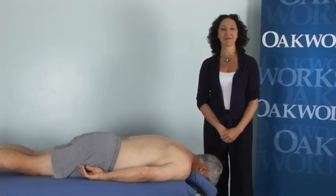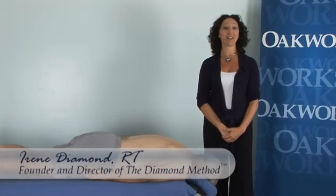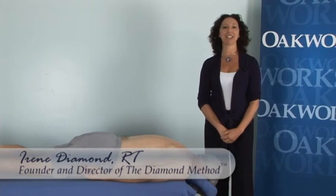Hi, Irene Diamond. I'm the founder and director of The Diamond Method, Active Myofascial Therapy and Active Muscle Massage.